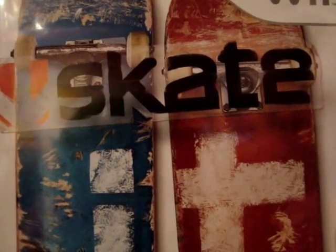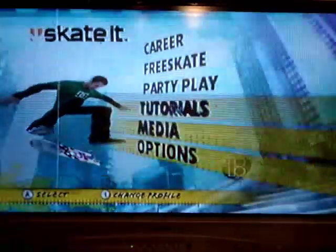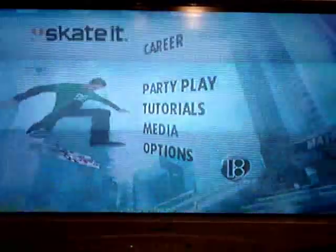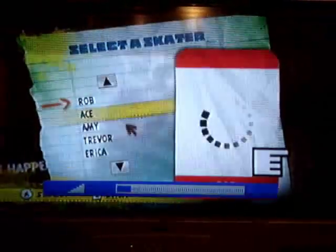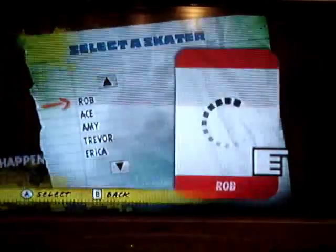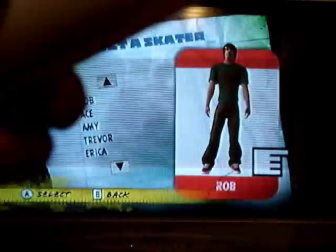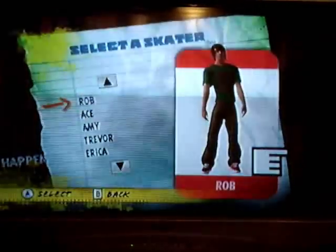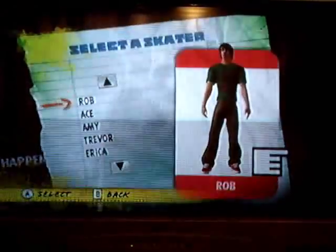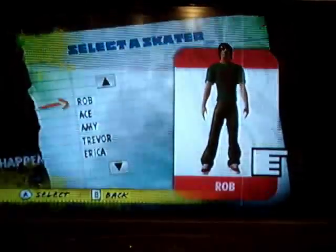Hi, this is RGMvids and I'm doing a review on Skate It for the Wii. I've got a free skate because I'm just showing you guys, and I'm using the Wii Balance Board, so it's making it a little bit more fun. But it does give you three options: just the Wii Mote, or Wii Mote and Nunchuck, or Wii Mote and Balance Board. I'm using the Wii Mote and the Balance Board because it's a lot more fun.